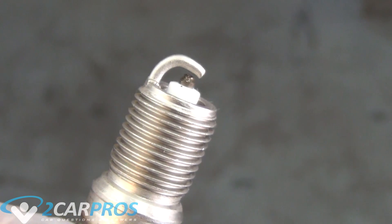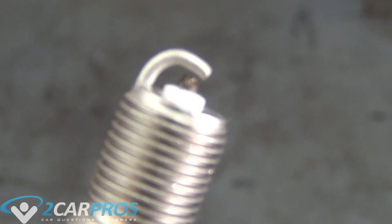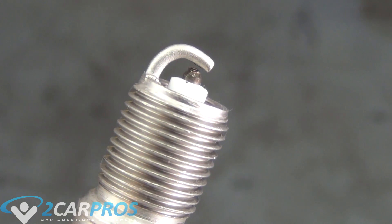If your spark plug is not fouled or wet, go ahead and look at the air gap. You need to have a correctly adjusted air gap to help ensure the operation of the ignition system. This information is found in your owner's manual.